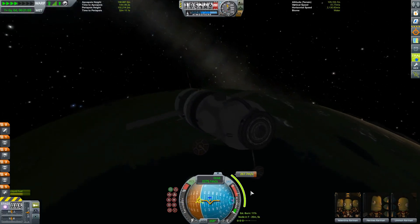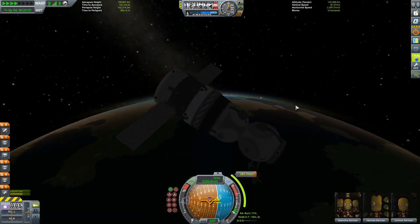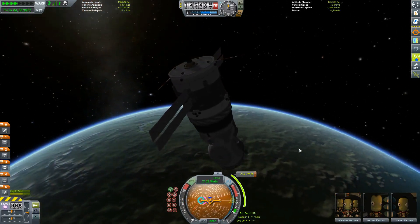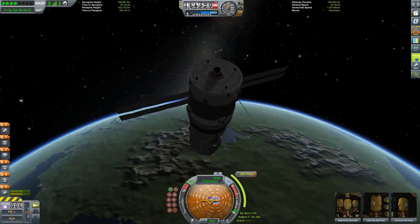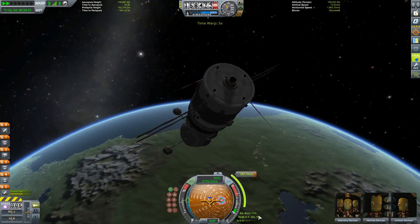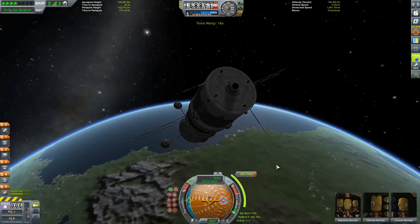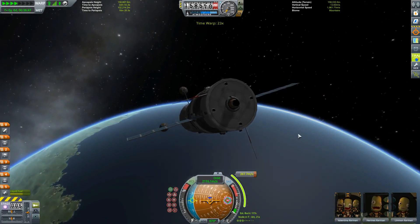In my case I like to turn off the SAS because it's such a small burn — just a puff of mono-propellant — so you don't really need the SAS going crazy. Then just lock it in again and fast forward. The Better Burn Time mod is telling me with our current engine I need to burn 117 seconds to complete this 267.7 meters per second of delta-V. It's telling me exactly when I need to begin the burn, but the normal nav ball will still give you more than adequate information — you don't need this mod.